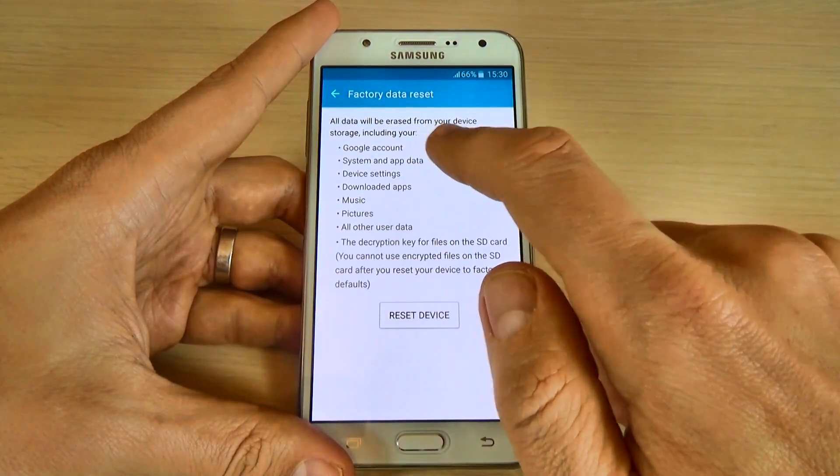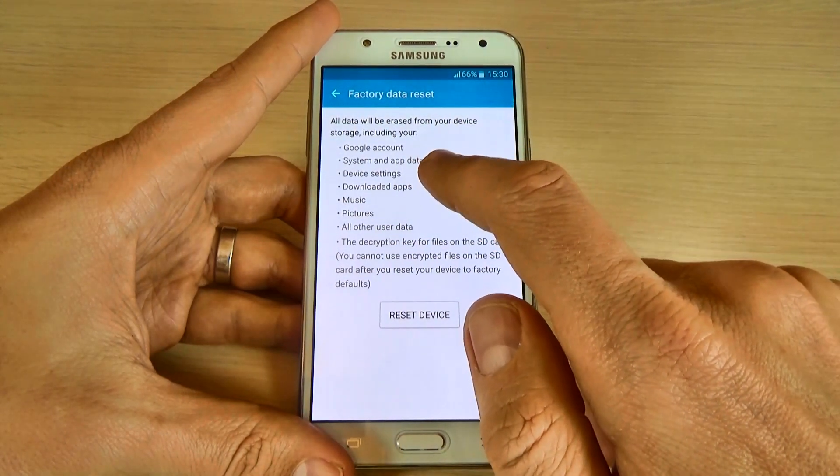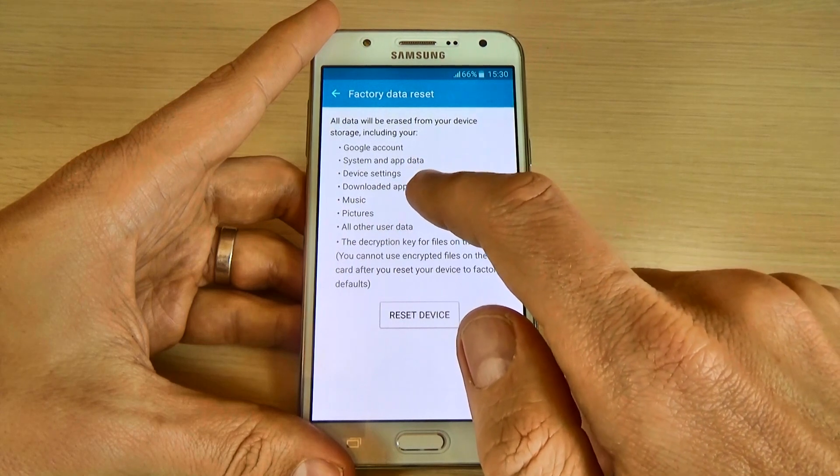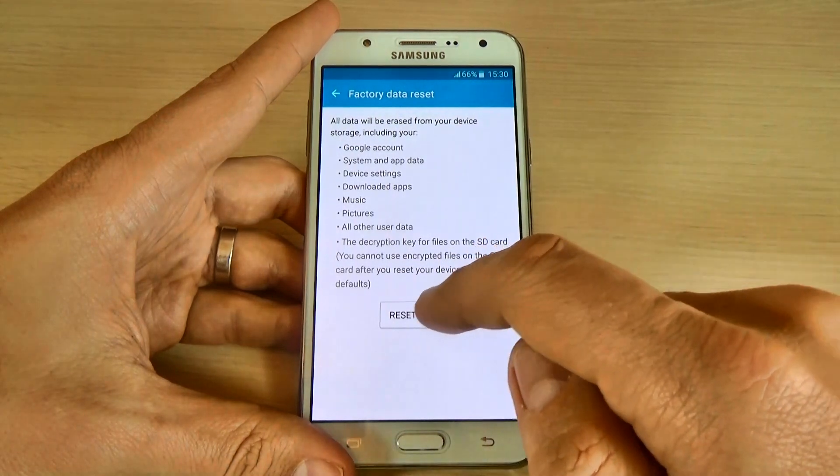Read before proceeding — all data will be erased from your device storage including your Google account, system and application data, device settings, downloaded applications, music, pictures and other user data.